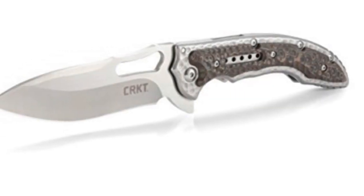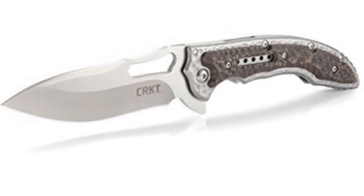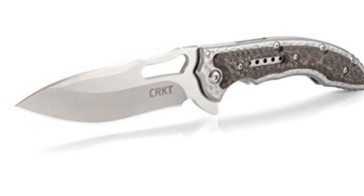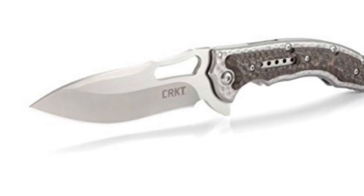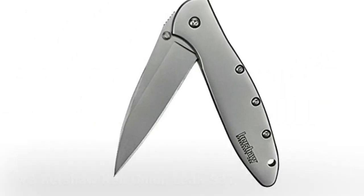Look at those scales — great grip on this knife. It's a great buy for the price point; you're getting very good quality and something hard to find with a little bit of style incorporated. A great EDC item.